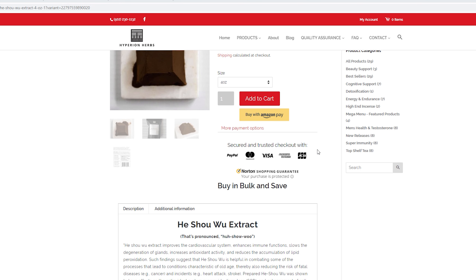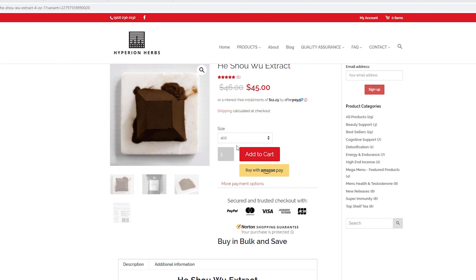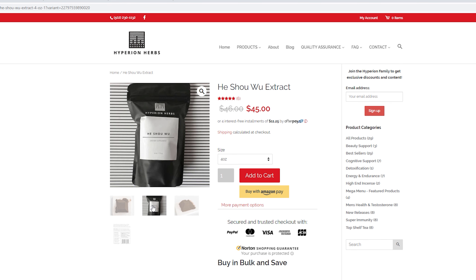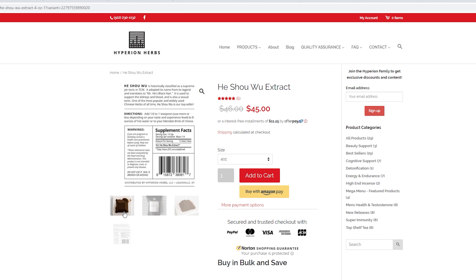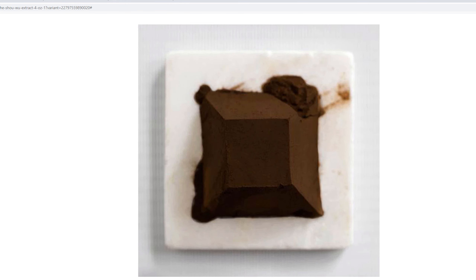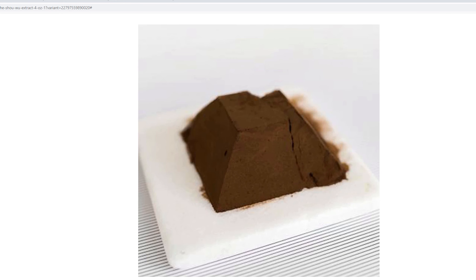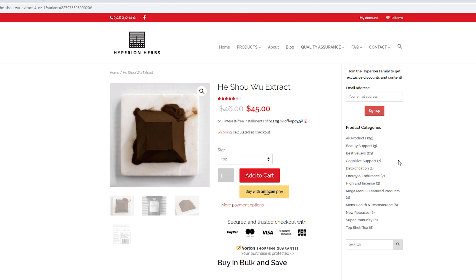The first is the new 20-to-1 He Shao Wu extract. The old extract was a 16-to-1 hot water extract, whereas the new one is a 20-to-1 dual extract. So it is stronger and more potent for basically the same price, which is a good thing. And that's going to be a trend across all the products.